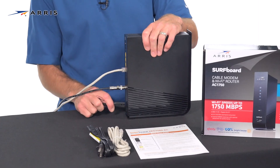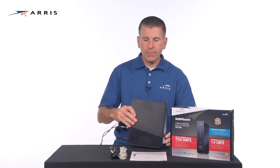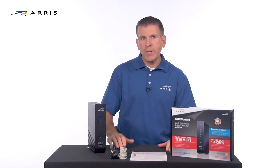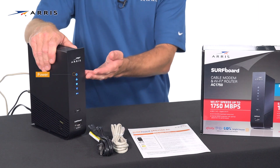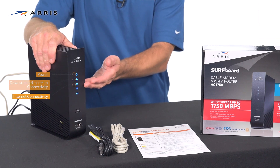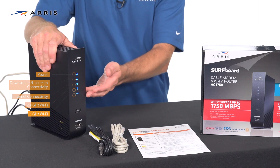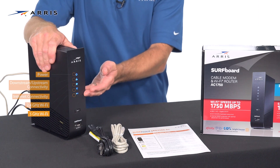Now connect the power supply to your Wi-Fi modem and connect it to a power outlet. The LEDs will illuminate indicating power, downstream and upstream connectivity, internet connectivity, 2.4 gigahertz Wi-Fi band, and 5 gigahertz Wi-Fi band if it's available on that model.